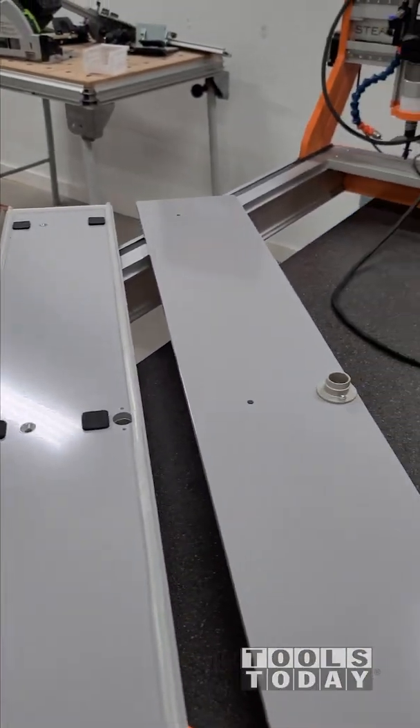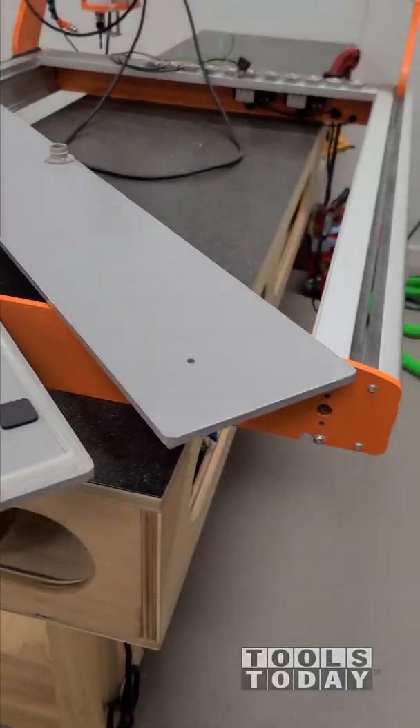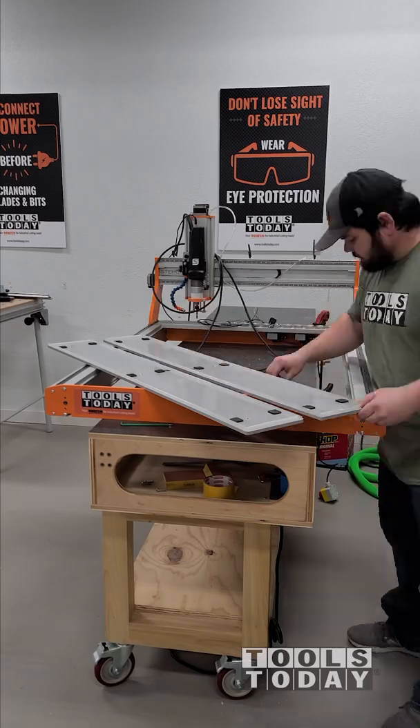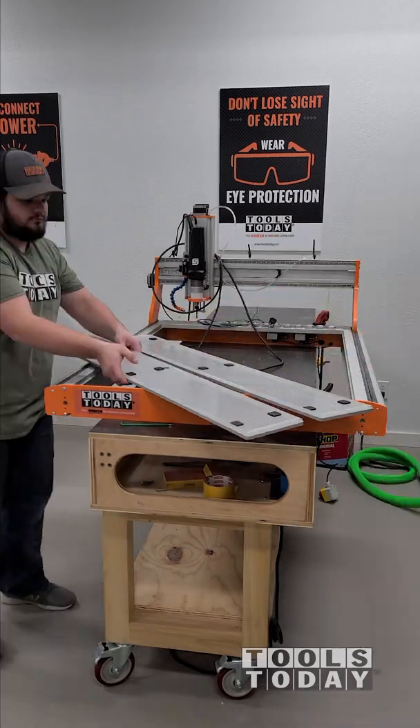These just have a couple of bolts that will slide into the T-slots on the bottom of the machine. We're just getting the bolts all installed here and then we'll get it all slid into those T-slots.